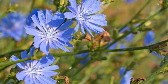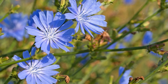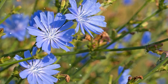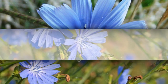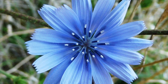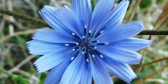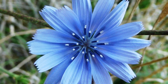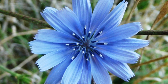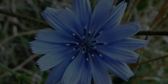Growing chicory in your garden can provide you with a delicious and nutritious addition to your meals. By following the steps outlined in this guide, you can successfully cultivate chicory and enjoy its versatile leaves and unique flavor. Whether you're using chicory as a salad green, cooking green, or even a coffee substitute, you'll appreciate the rewards of your efforts. Embrace the process, provide proper care, and be rewarded with a garden or culinary harvest enhanced by chicory's distinctive leaves. Happy Growing!